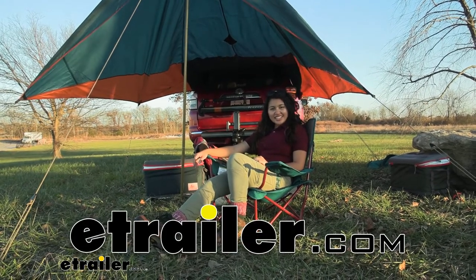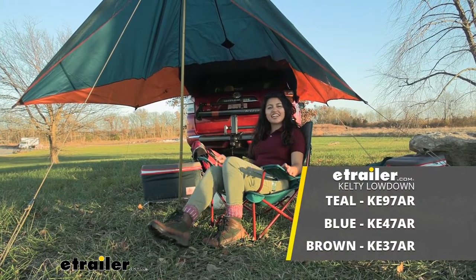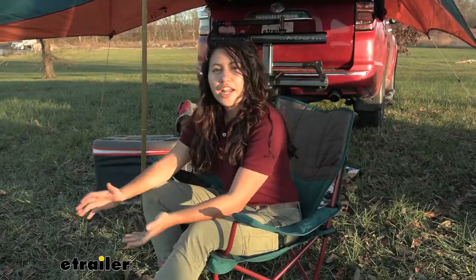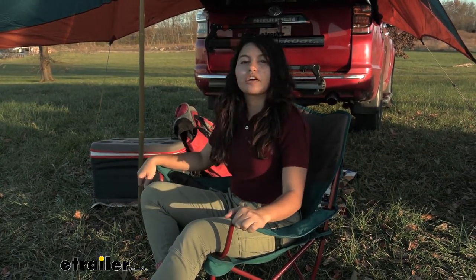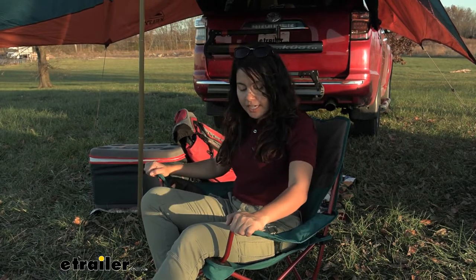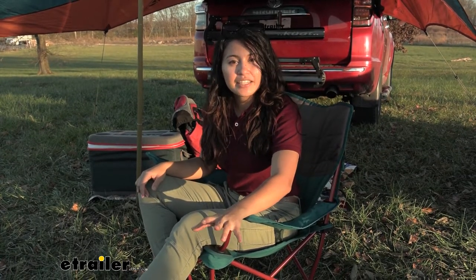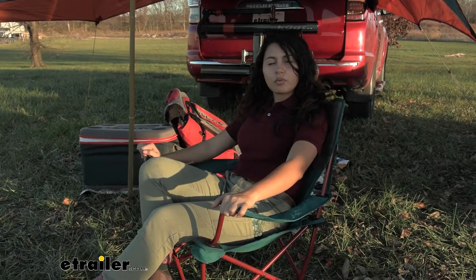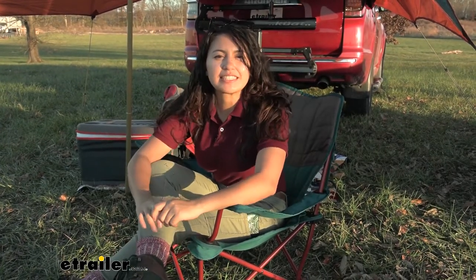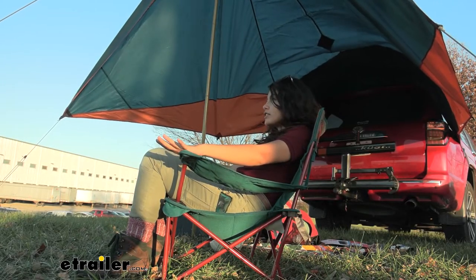Hi everyone, it's Evangeline here at e-trailer, and today we'll be taking a look at our Kelty Low Down Camp Chair right here at e-trailer.com. So whether you're at your campsite, with friends in their backyard, or you just want something comfortable to sit in after a long day of hiking or exploring, this gives you superior support as well as stability.